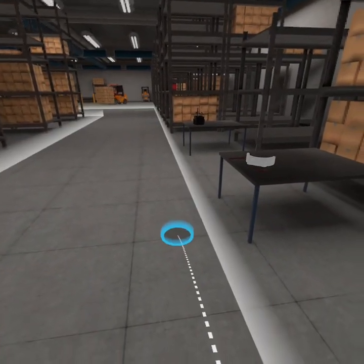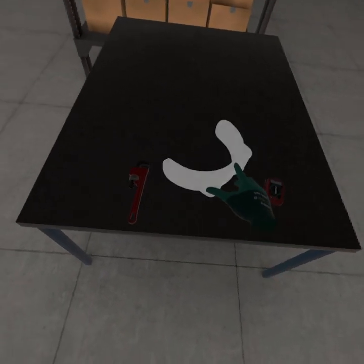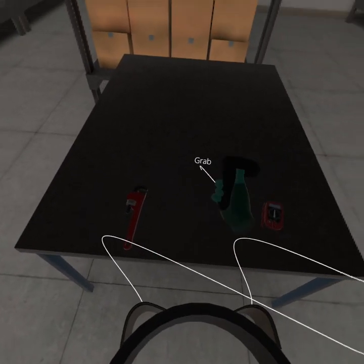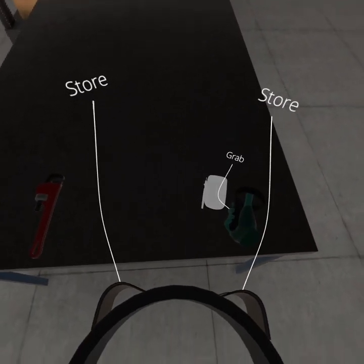Grab your tool belt. Store the multimeter in your tool belt.